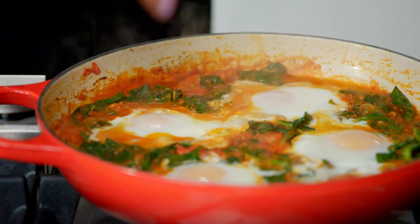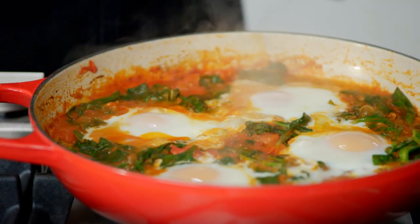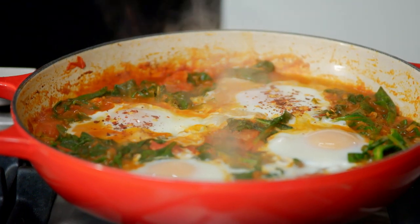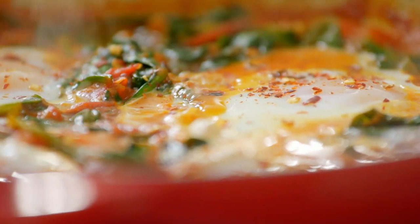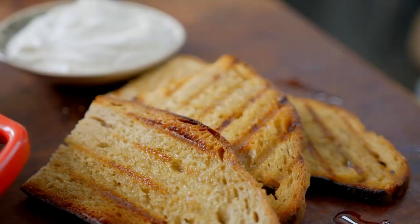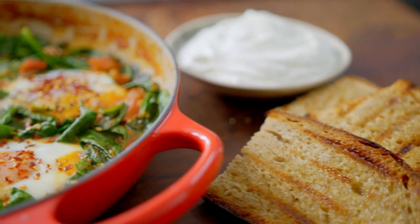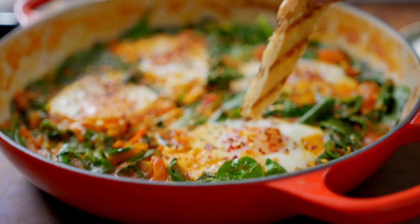Look at that — it's got rich, smoky spinach sauce around the outside and the egg whites have just poached. The yolks are still runny, and that is perfect. Just to finish it off, I like to add a sprinkling of chilli flakes. This is such a good way to start our morning, making sure it gives us enough fuel for the rest of the day. Smoky spinach shakshuka — the perfect start to a wind-down weekend.